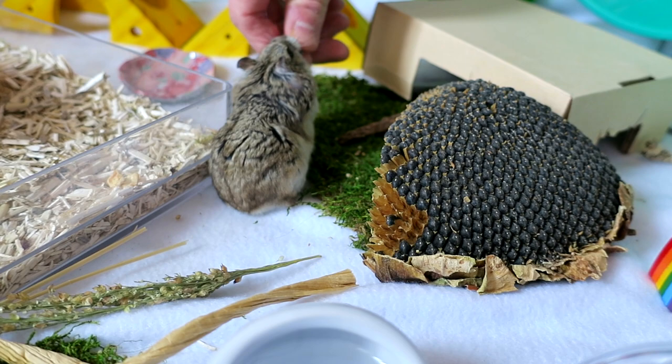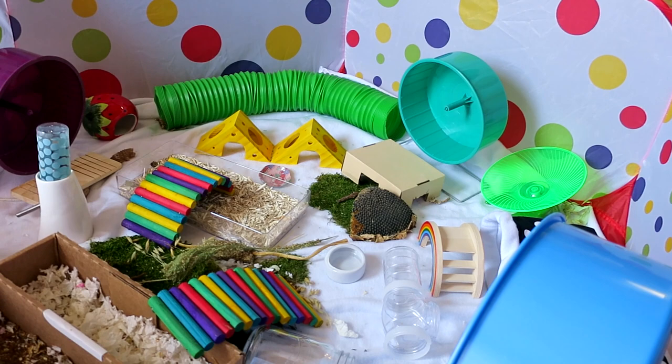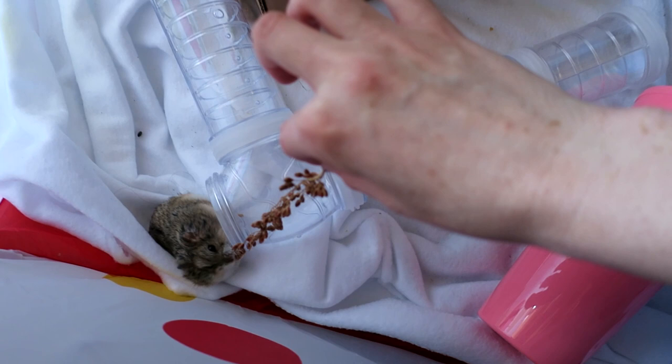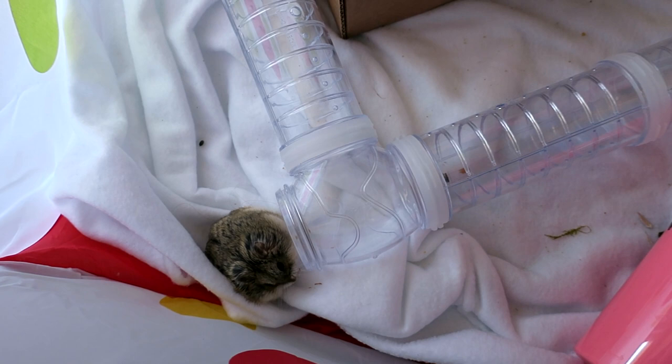I do want to say: if you're on a budget, don't feel like you need to buy all these things at once. It's taken me over a year to collect everything for my perfect rainbow hamster playpen, and I still have a little cardboard box in there. Don't be afraid to get creative with boxes and toilet paper tubes — there's a lot you can do with nice clean cardboard, glass jars, or cups. No pressure to have the perfect setup when you first start out; I still feel like it's a work in progress.